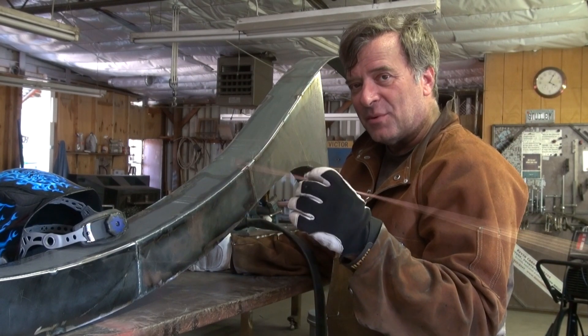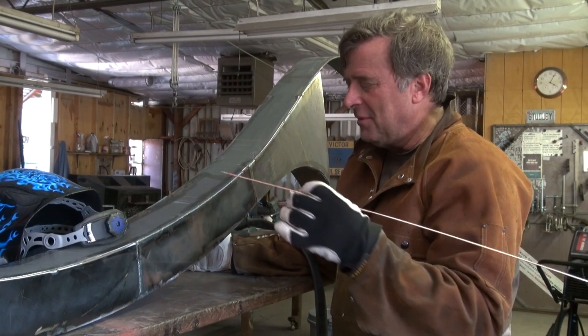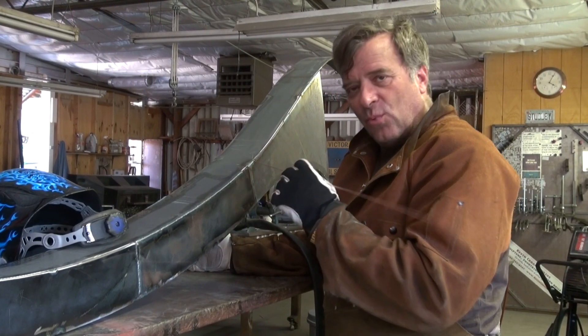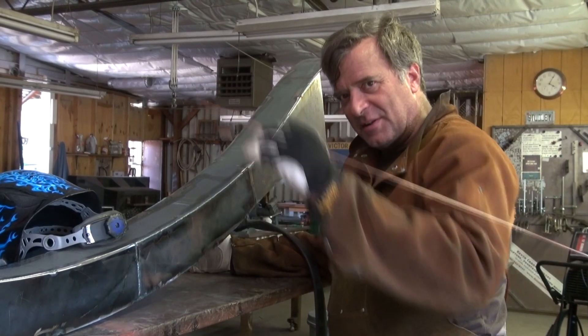I had a question a while back about tie-in. That's not what you wear to dinner, that's not what you wear to church. He was talking about how to tie one weld into the other and make it all look like it's supposed to — make it all look like one long, seamless weld.